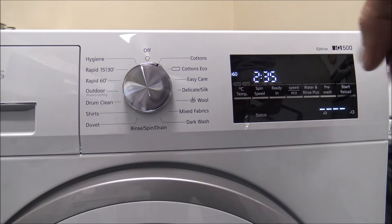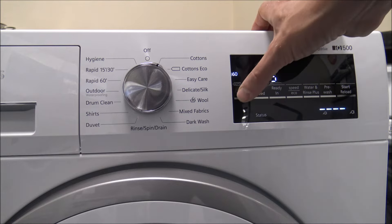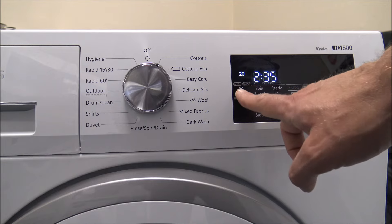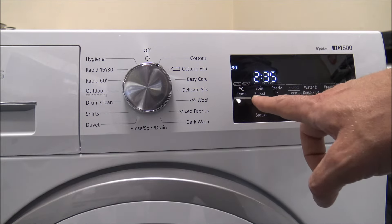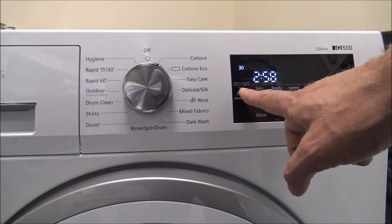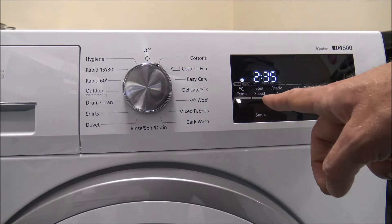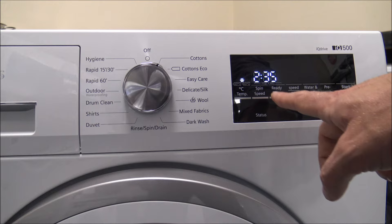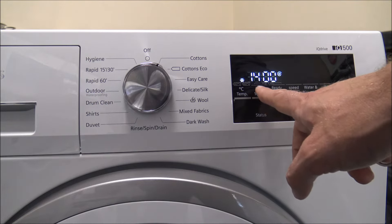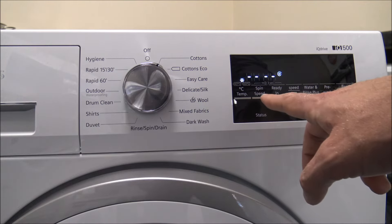Next I'll cover some of the display options. For most programs you can alter the temperature — just press that button to change it. Starting at 90 degrees, you can go down to 60, 40, 30, 20, and then you've got the cold wash, which just washes at the temperature of the water coming into the machine. The next option is the spin speed. You can alter it from 1400, 1200, 800, 600, 400, and there's also a no-spin option.